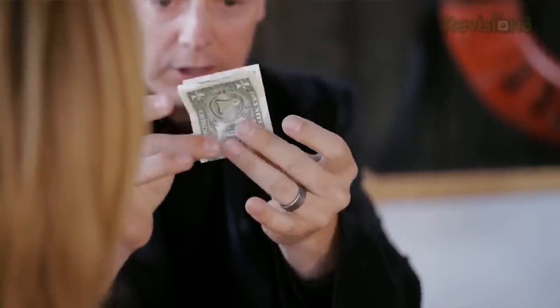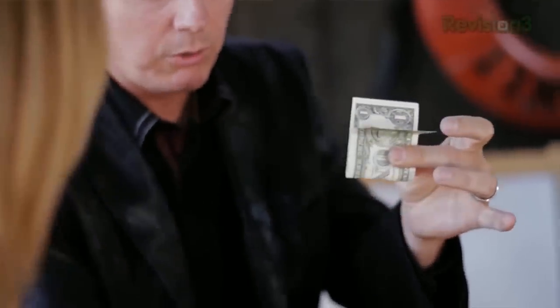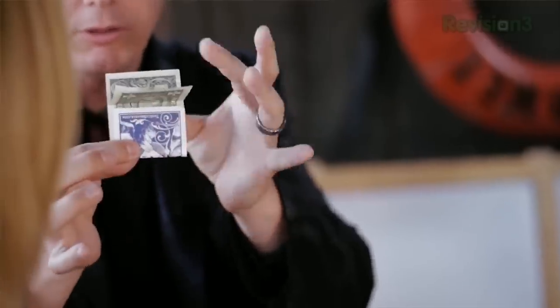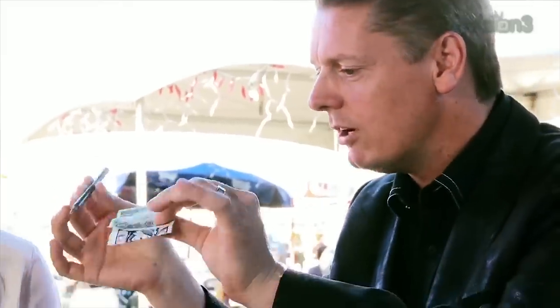I'm going to try a small experiment. I've folded this in a particular way and you'll see why in a second — that's so you can see more of what's going on. I'm going to put the dollar inside of you. And normally it's done like this, but I'm going to fold the front down so you can actually see what's going on. You're going to verify everything.